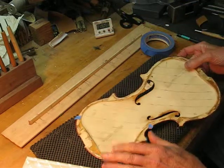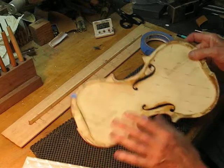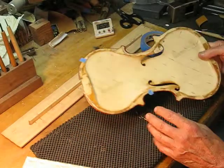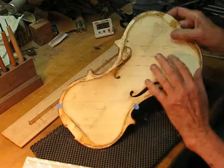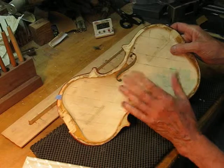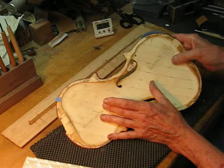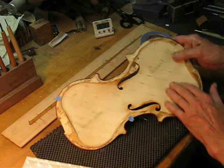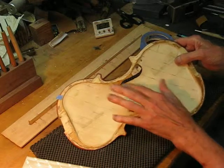Dave Langstather again, and we're working on tuning the Opus 15 top plate. The graduation technique I was using ten years ago was thicker in the middle and then pretty thin out here in the end, so these strips don't have the same tone.